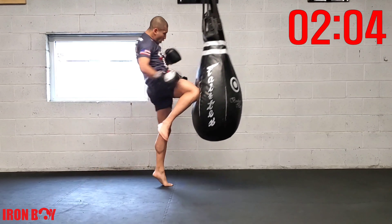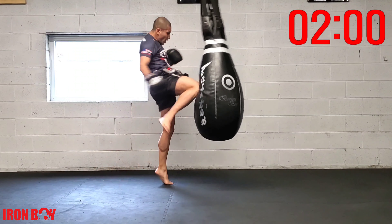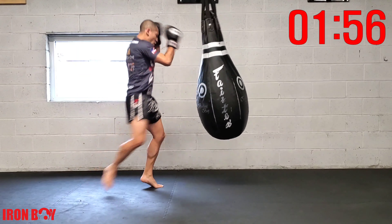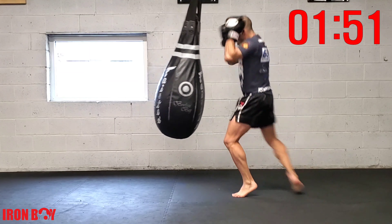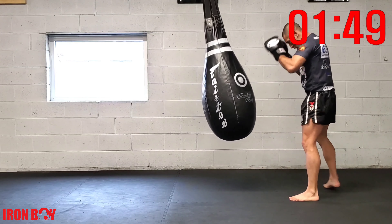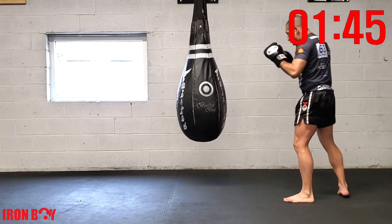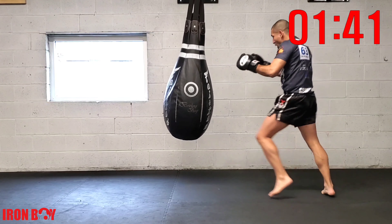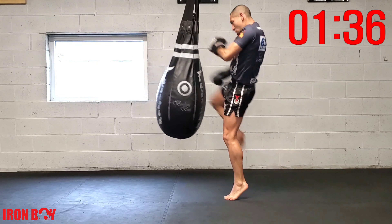Breathe out with every punch and breathe out with your knee — every strike you breathe out. Fast jab-cross-hook rear knee, fast hands, fast knee. Come back fast to your fighting stance. Jab-cross-hook rear knee — come back quickly, repetition.